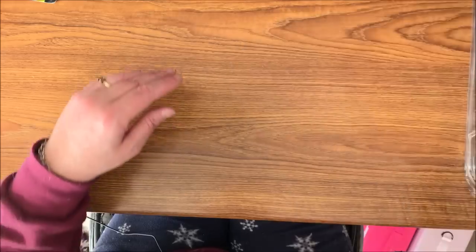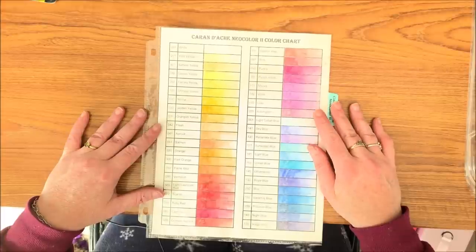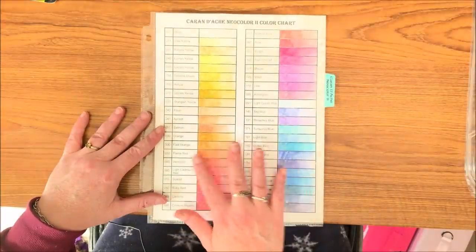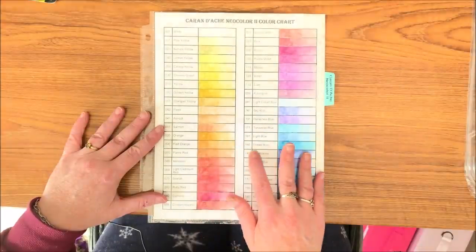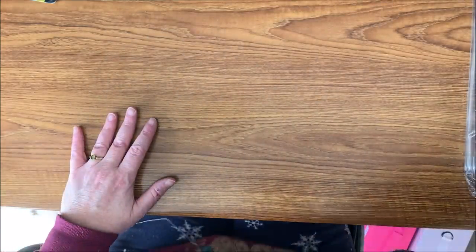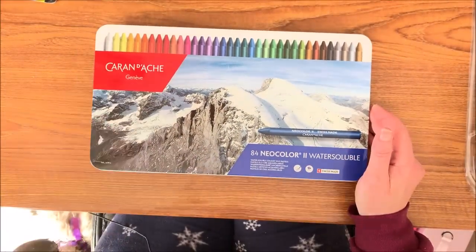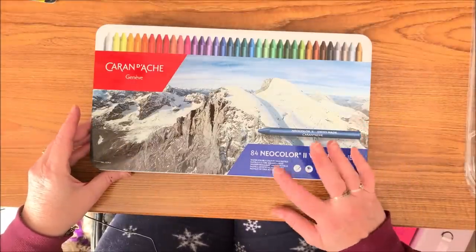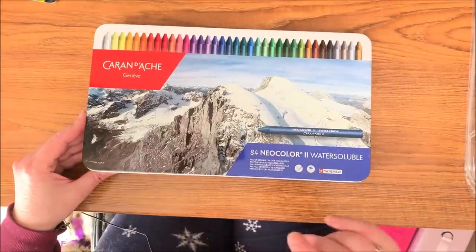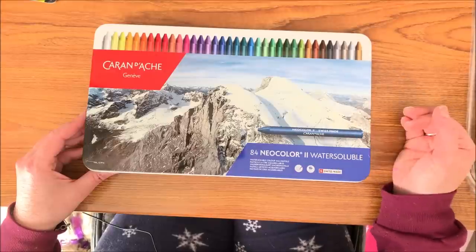The last watercolor supply I have is the Caran d'Ache Neocolor 2s. I want to get into using these more — they are awesome. I just colored this in and brought out the water so I could see the true color and what it would look like. They are so pretty — they dissolve with water, they are just awesome. They come in this tin, and this is one of the very few supplies I keep in the container they came in. There are 84 in here. Keep in mind these are the Neocolor 2s, not the Neocolor 1s — some people have accidentally ordered the ones, which are the waxy crayons that are not water soluble. You have to get the Neocolor 2s that are water soluble.